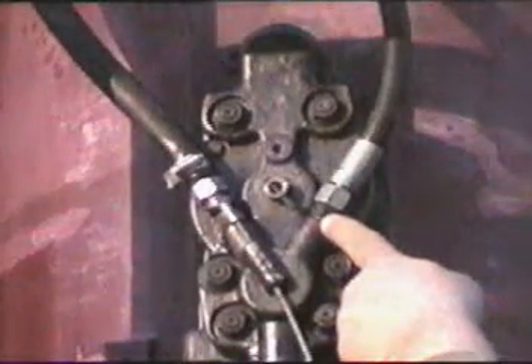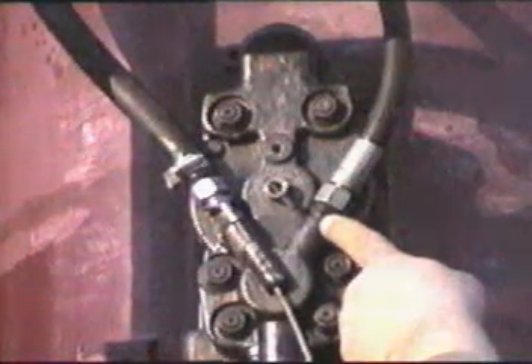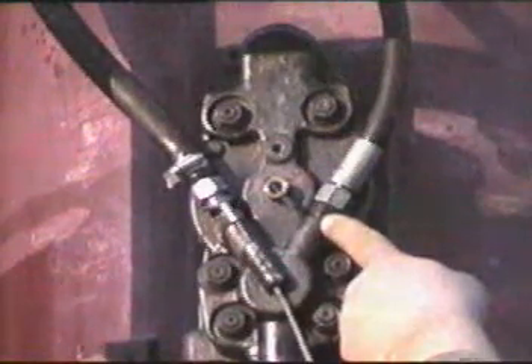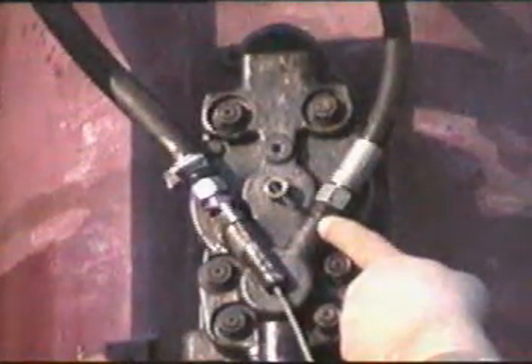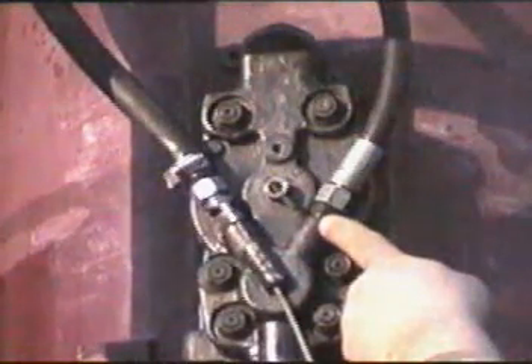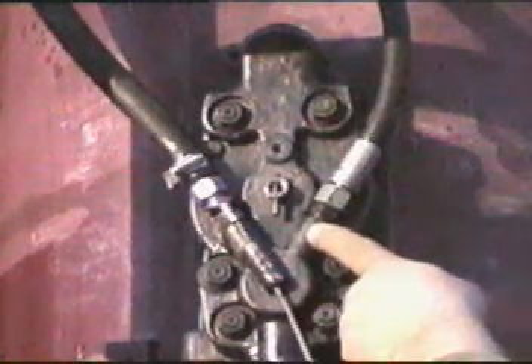We want to highlight the different positions of the fuel pump when going to the start and run positions. You can see that the indicator is now pointing to approximately the five o'clock position. This is off, or the zero position. By pulling the right-hand rope, it goes to the number one position. You can see this is at six o'clock.